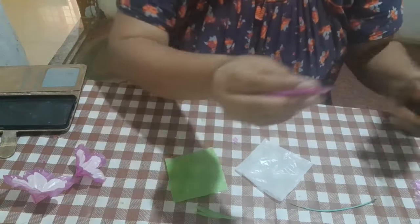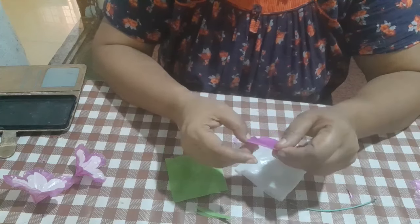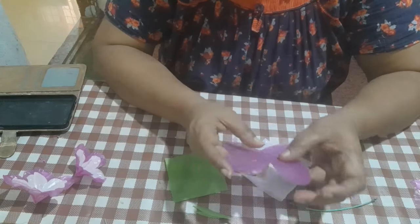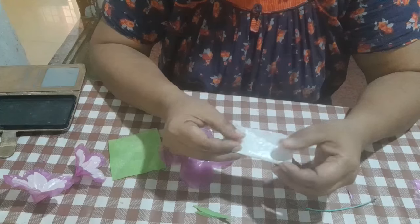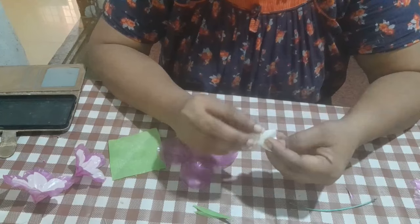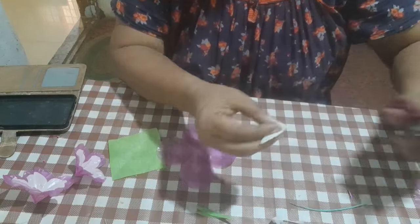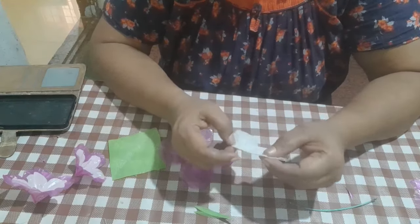Cut the edges in the shape and cut them. I will add 4 petals to 4 petals. I will add 1-2 petals. We will cut the color in this way.